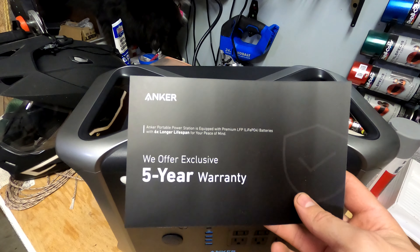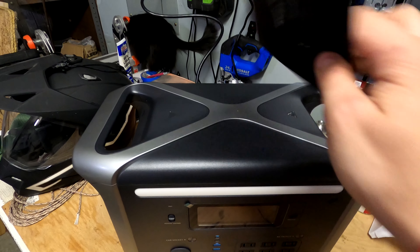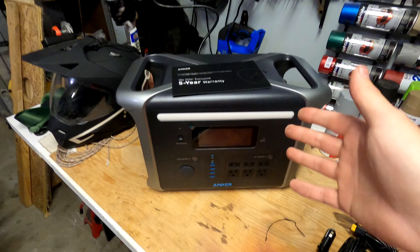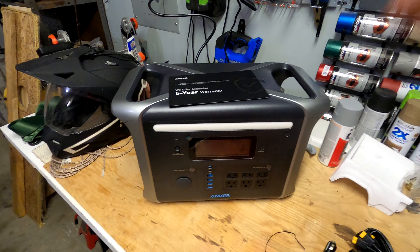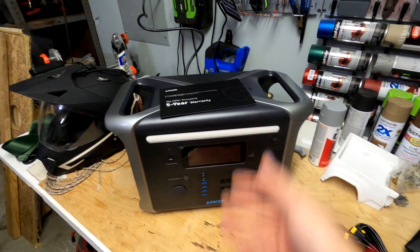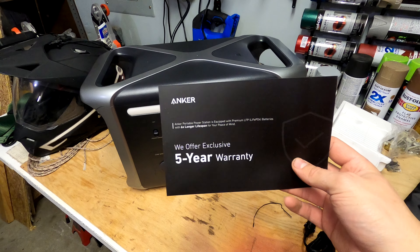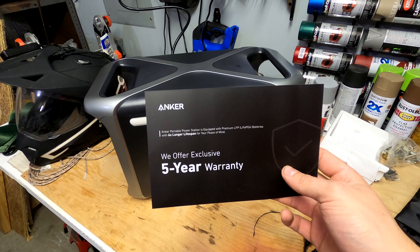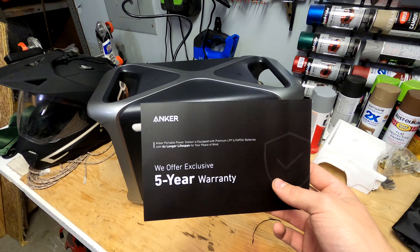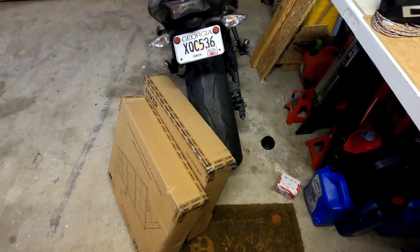One last thing on the table: Anker offers a five-year warranty. If it fails electrically for no reason, you can reach out to Anker, return it, and they'll send you a new one — which is insane. Other places like Jackery don't offer a five-year warranty; Jackery's is around three years. Anker's five-year is pretty crazy.